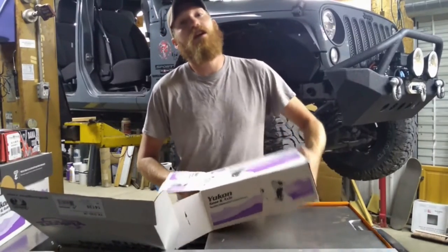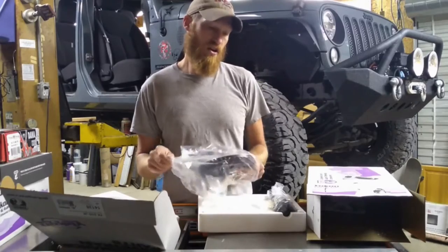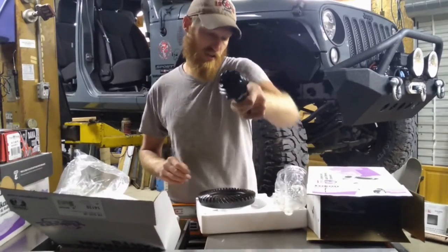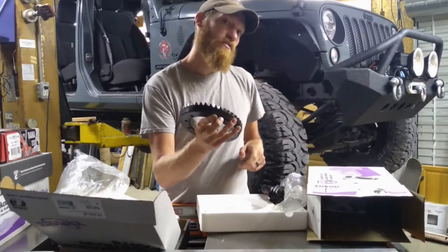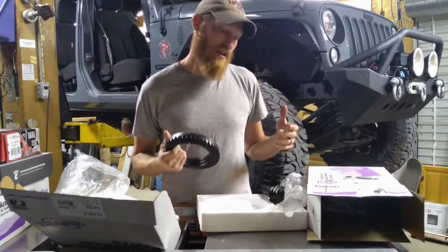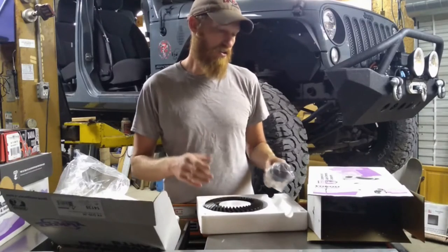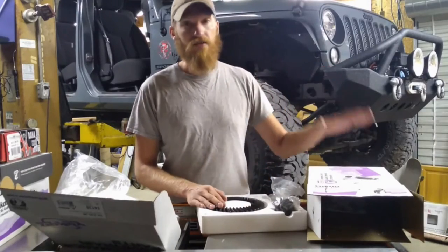Last but not least, we have our Yukon Gear and Axle Ring and Pinion. These ring gears and pinion gears are all made as a pair. You should be able to look at these and find a stamping on them — this one looks like it says 1012, and the matching gear set should also have a mark that says 1012. These gears will also have the ratio on them; this says 456 JK. It's very important that you buy gears for a JK if you are working on a JK, or a TJ if you are working on a TJ. Not all Dana 30s are the same — there is also a high-pinion model, common in Grand Cherokees. It is important to find out which gear set you need for what you are working on.